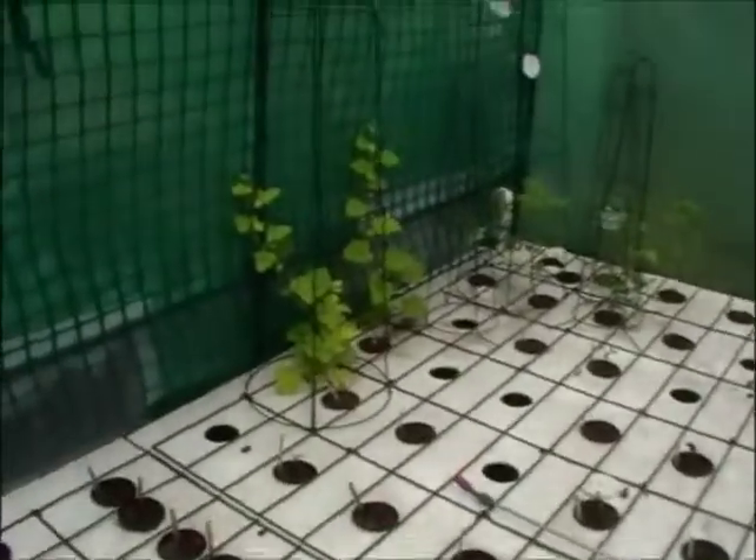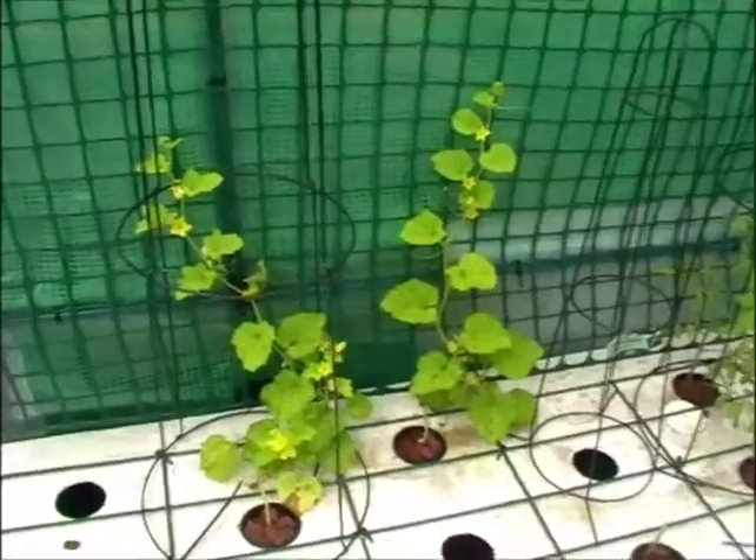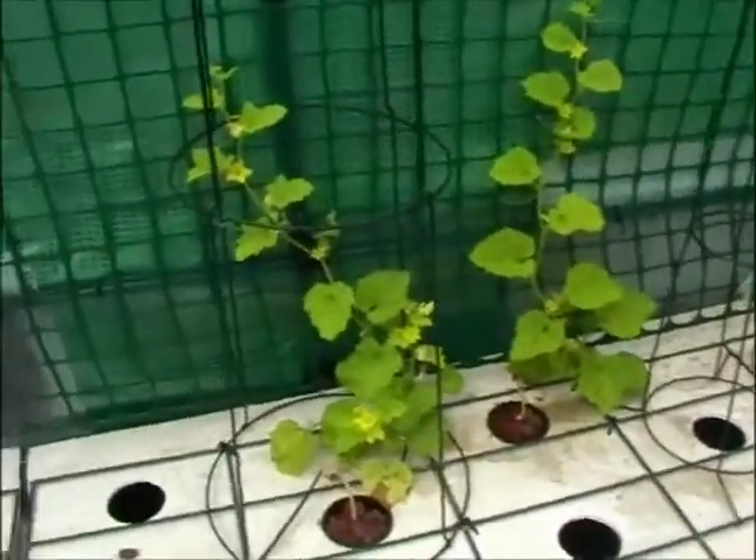Those cucumbers have only been outside for about two weeks, and they were all about the same size when they were planted. Yet you can see the amount of flowers this thing is putting out — they're just everywhere and still growing more. Every node has four or five new flower buds on them as well.